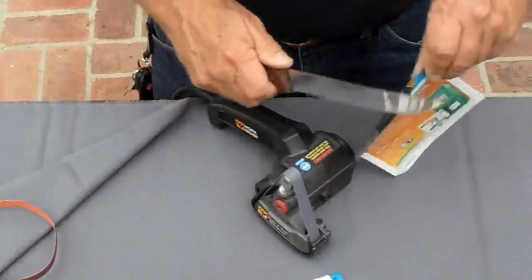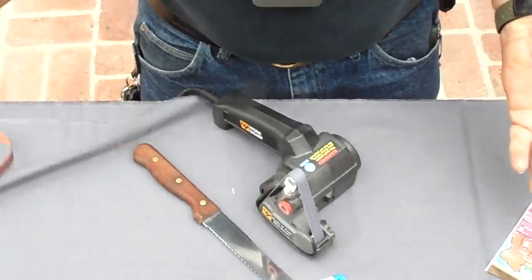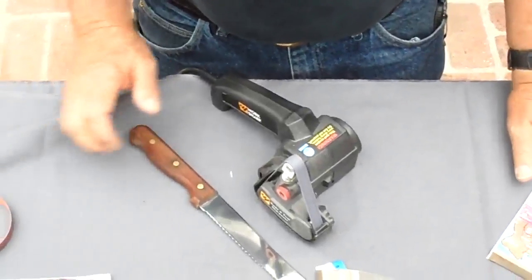Here's what I'm talking about — that's called sharp as a razor. And there you go, real simple, that's all there is to do on a serrated knife. Thanks.